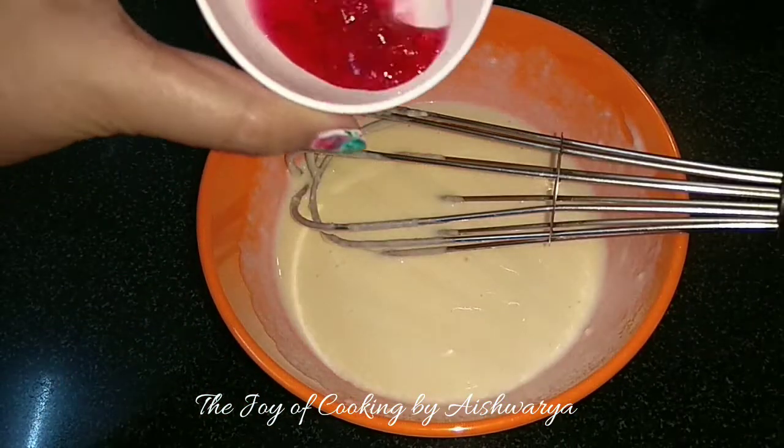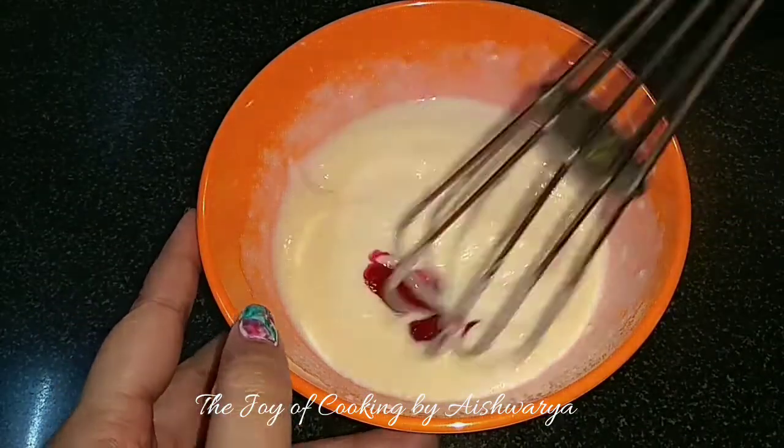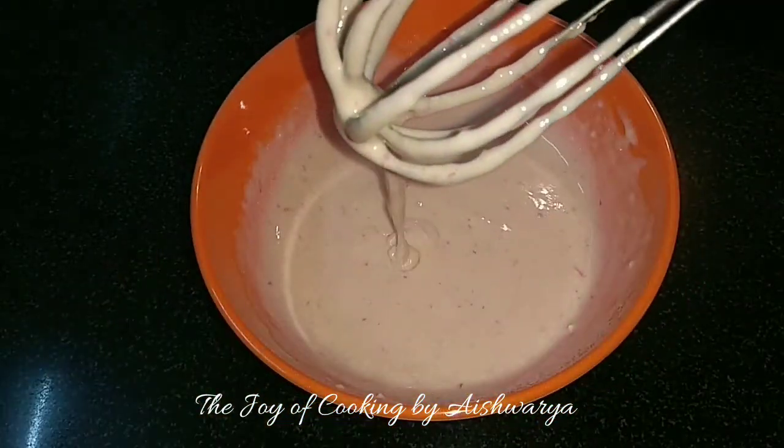To this I will add one tablespoon of strawberry crush and then whisk it nicely. So just three ingredients. Perfect.